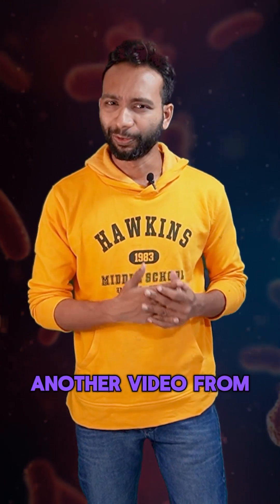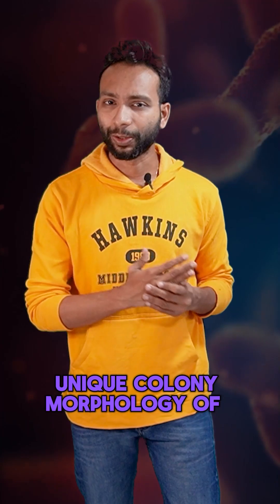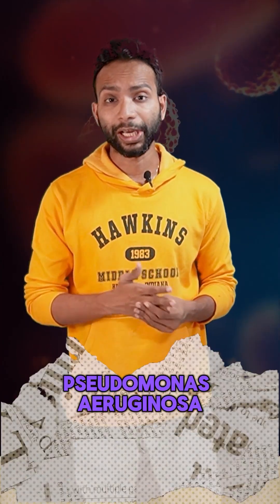Hello everyone, welcome to another video from Adi International. Today we are diving into the unique colonial morphology of Pseudomonas aeruginosa.